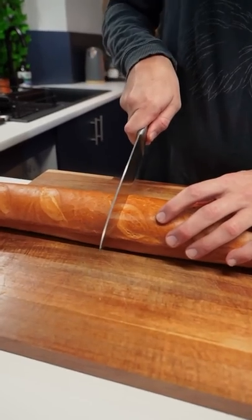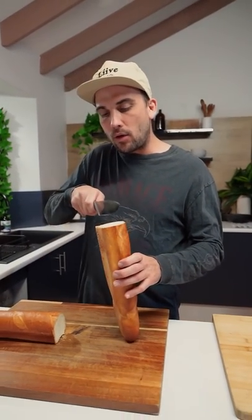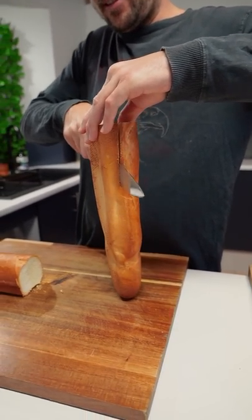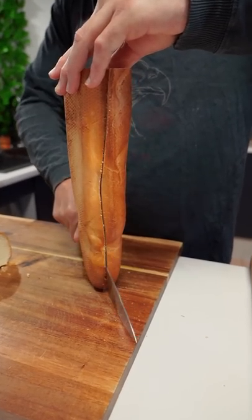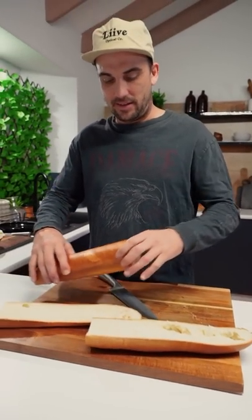Wrap your lips around that one, right? So what we're gonna do first is just cut this going straight down here, and then also down there. How satisfying is that? So I'll repeat with the other one.